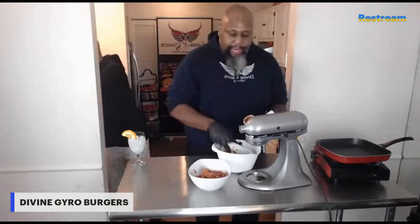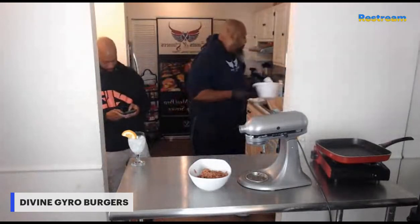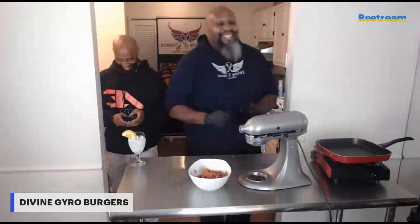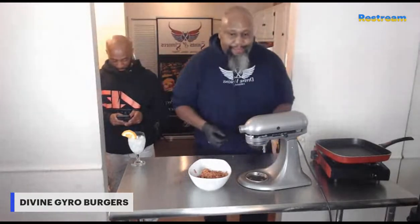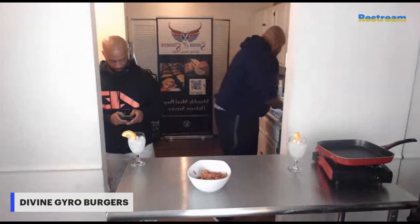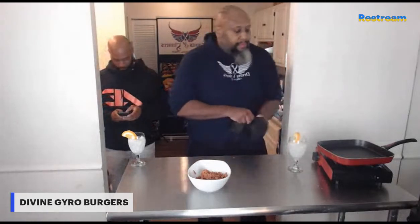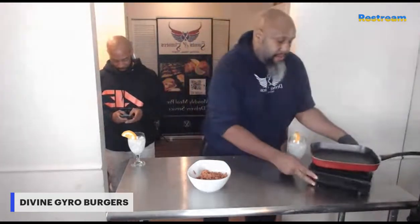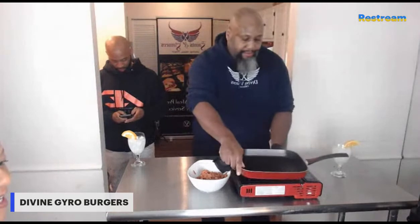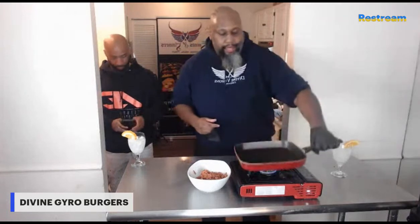The piece that goes inside pushes the meat through, the blade, and the cord — all of this is dishwasher safe. We're going to go ahead and change our gloves and move our flame in front of the camera to get it nice and hot.